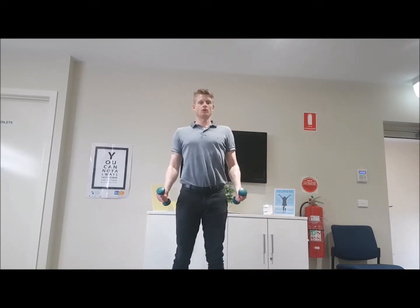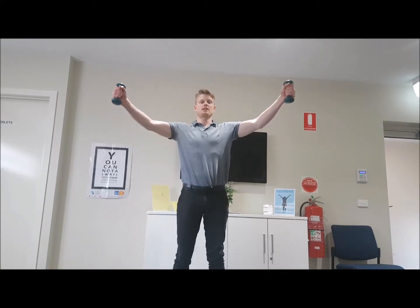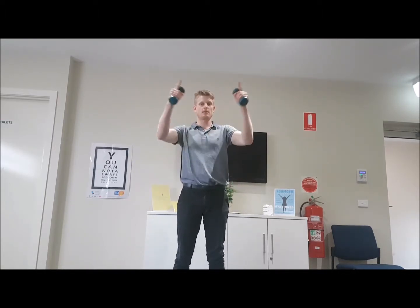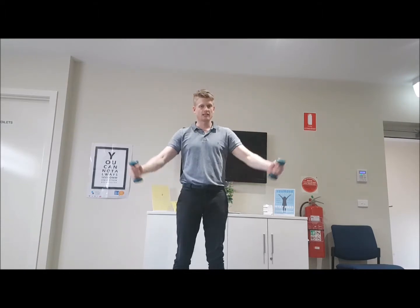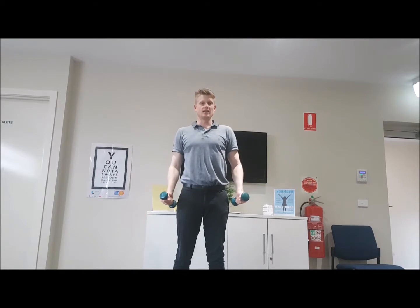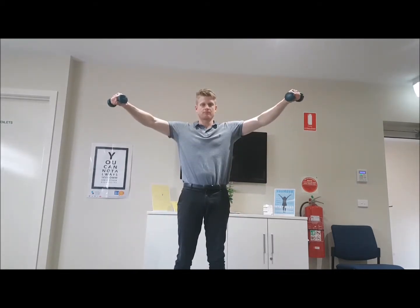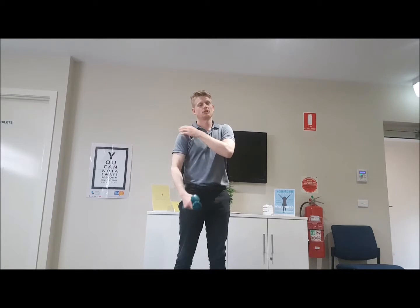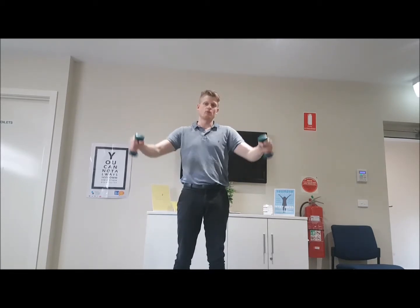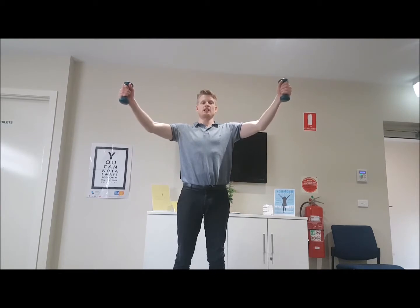We start standing nice and tall and you bring the dumbbells straight up and out to the side. The simplest way to imagine this is if you have three people standing in front of you and you're going to hand a glass of water to the two people on the outside. A lot of people come back a week later doing this — that can cause some irritability and some impingement of the shoulder. So if you have a glass of water, you're not going to pour any water out. Kick that glass up and bring it out to the side.